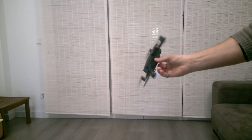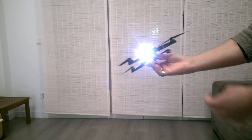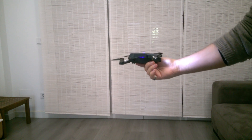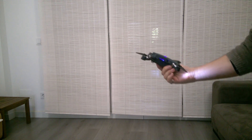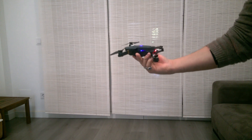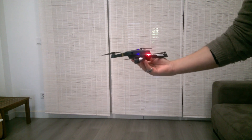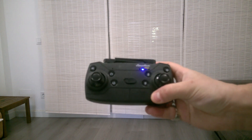My drone doesn't have the original plastic parts it had before, so when I put it on the surface it's not 100% stationed correctly — that's why my drone goes a little bit forward. But if you keep all the factory parts, it would sit on the surface in the correct position and factory calibration would work better than mine.